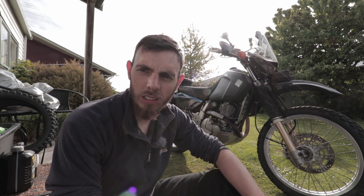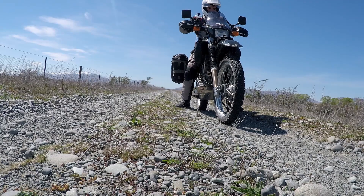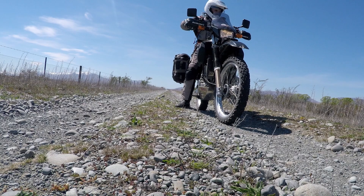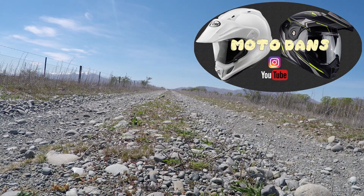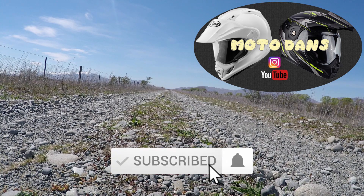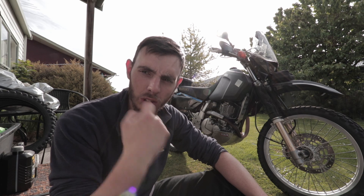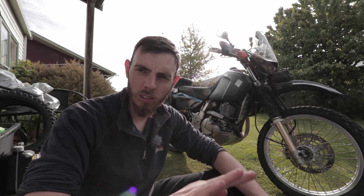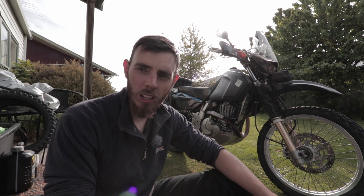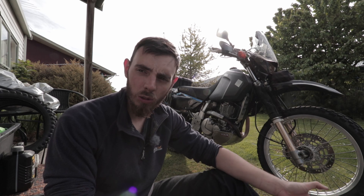Hey there folks, just out doing a quick job on the DR today. We are making a headlight protector for my new GNS headlight that I fitted the other weekend. I had a headlight protector on the stock headlight which was a Ventura headlight protector, but because the stock headlight is sort of curved and the GNS one is flat, it doesn't fit, so I thought I'd make my own and I'll show you how I did it.